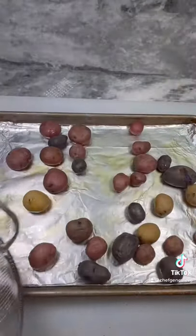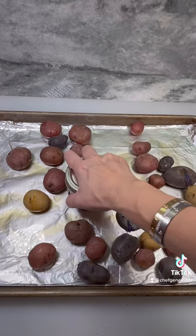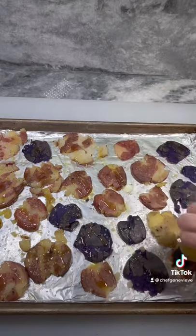For my starch, I boiled mini medley potatoes, added them to an oiled sheet pan, crushed with the bottom of a glass, seasoned, then drizzled with more olive oil before roasting at 450 convection until crispy.